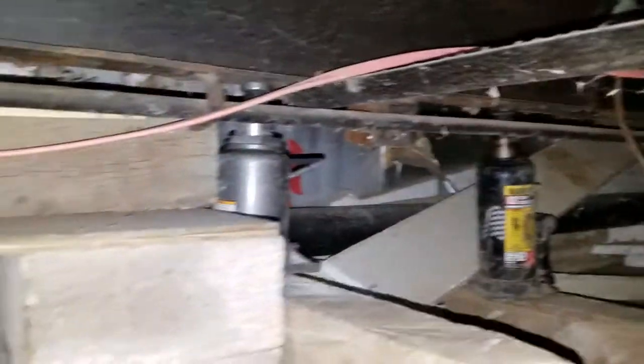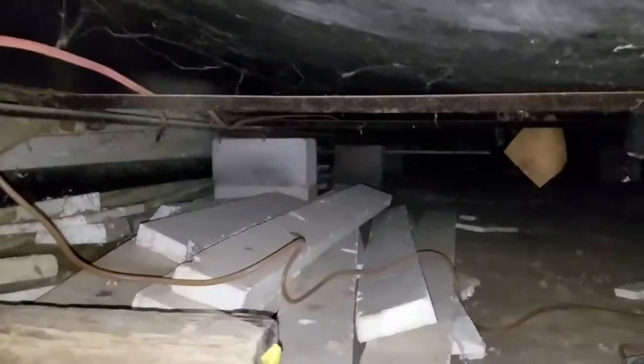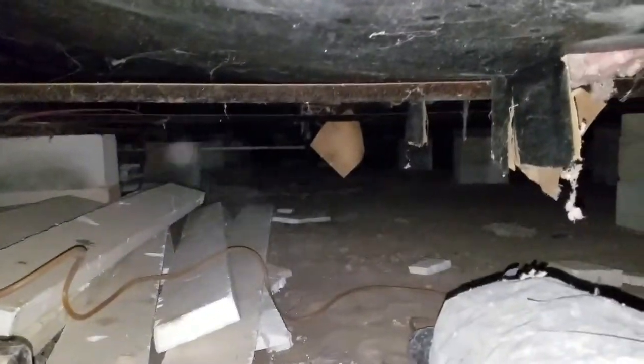Welcome to MB Vista's Mobile Home Leveling and Foundation Repair. We're on another double wide leveling job here, actually in Brush, Colorado.